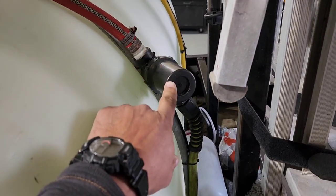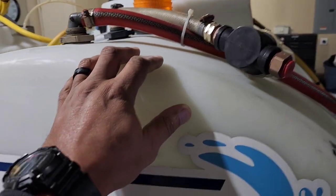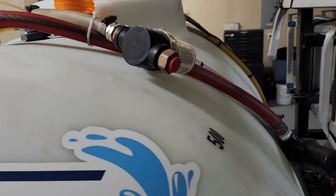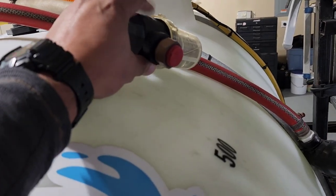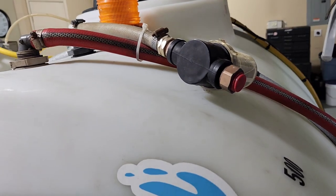I have 100 feet of Flexzilla three-quarter-inch hose to fill my tank. I also have an inline filter for the tank feed going inside, and there's a float valve in there. If I need to, I have another connection here that I can hook another hose to and double-fill — both tanks have float valves in them.